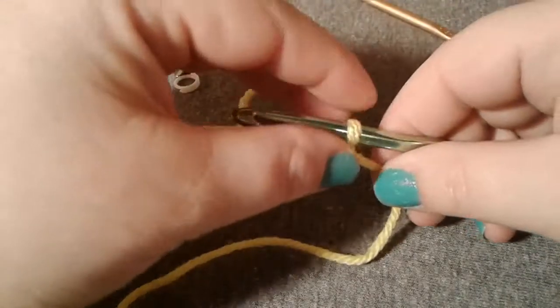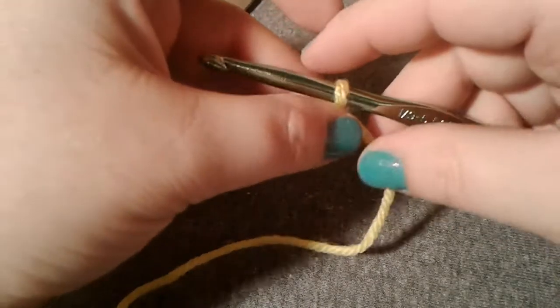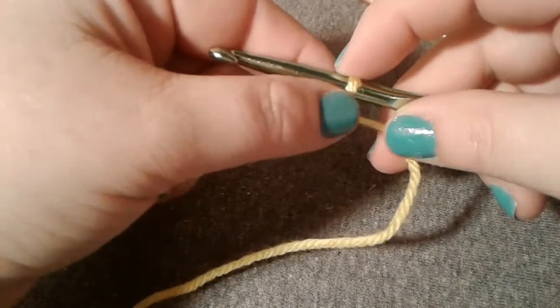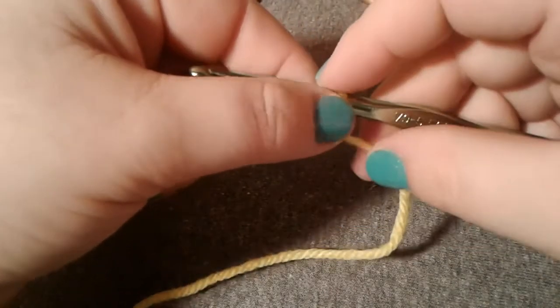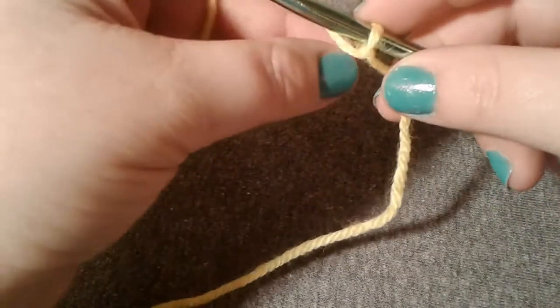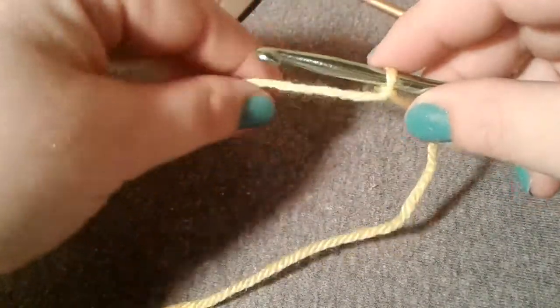Hey guys, welcome to part two of the beginners crochet series. In this video I'm going to show you how to get your chain stitch started. A chain stitch is used in basically all crocheting — blankets, dishcloths, and stuff like that — so you're going to need to start with that chain stitch.